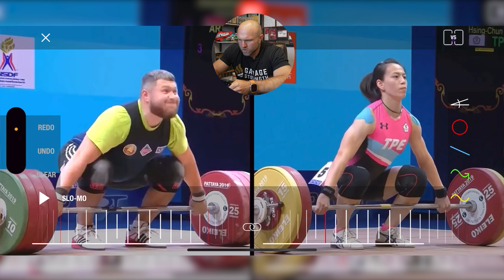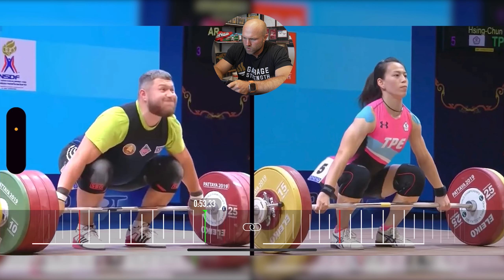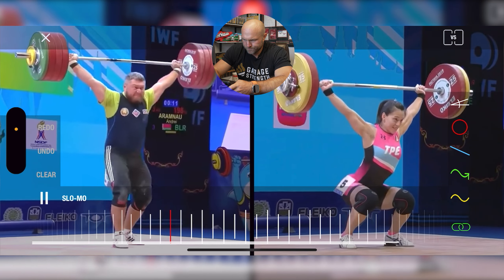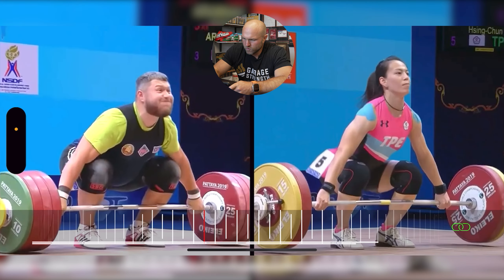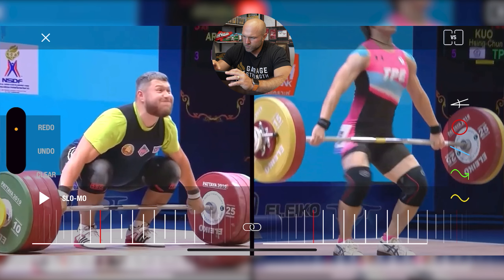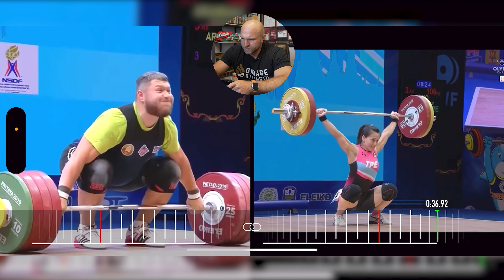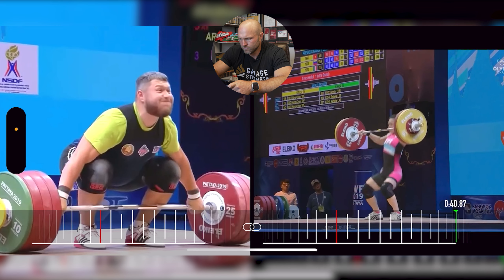Here we have Kuo and Andre Aramno — both individuals, I believe, won the world title at this weight class. Let's play this in full speed and then come back to analyze. Both absolutely huge lifts. We can see Kuo going through nice and smooth, getting to the top, getting into that catch position at 106 kilos — she adjusts and stands it up. Great lift.